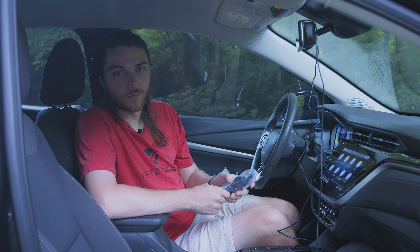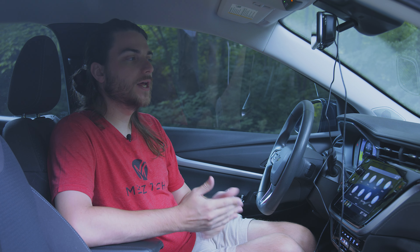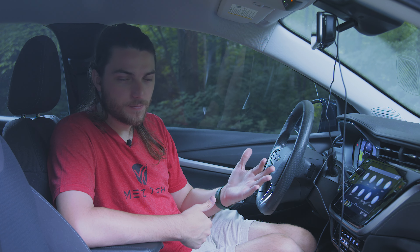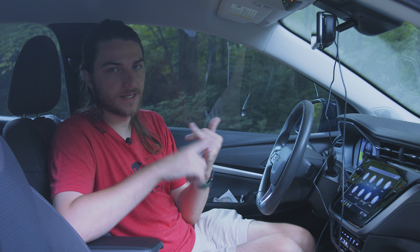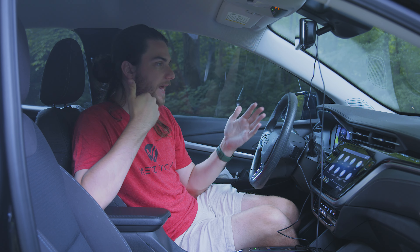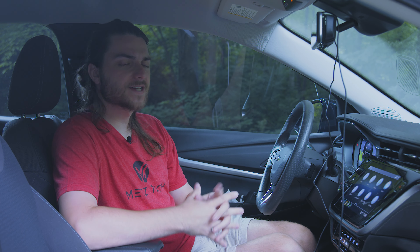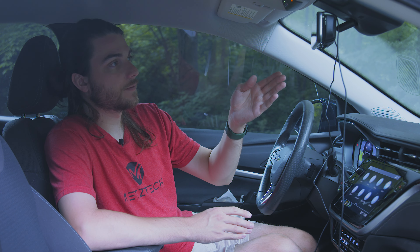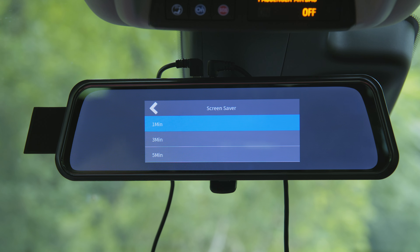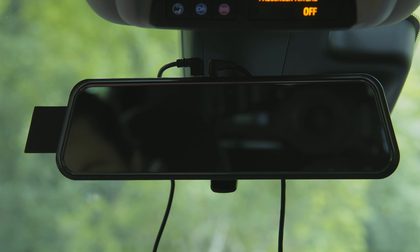Inside settings you have 4K resolution, but you can switch to 2K or Full HD. Video segment length controls how videos are broken down on the SD card — one, three, or five minute segments; I prefer five minutes. The G-sensor reacts to vehicle motion. If your vehicle is less stable, turn sensitivity to low; if you have a smooth ride and want to capture impact moments, set it to high. I'll leave it at mid. Parking guard is only available if you hardwire it to your car, which requires an extra kit not included.